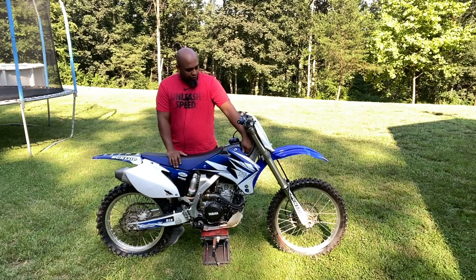We have topped it off with new fresh fluid and done an oil change. It looks absolutely amazing.